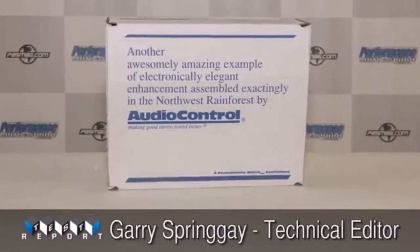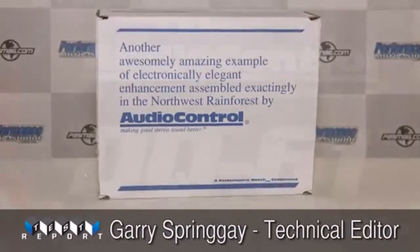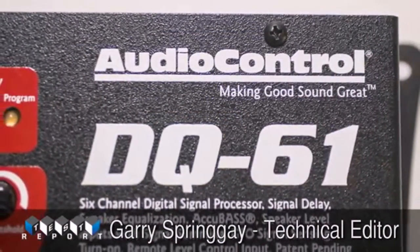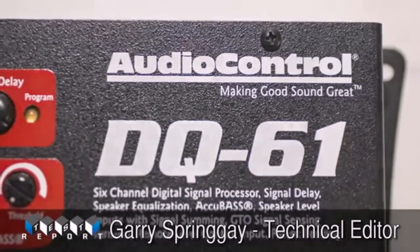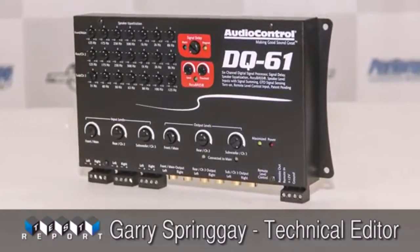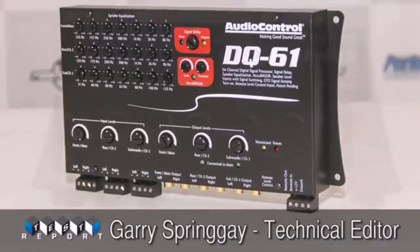Nobody really likes the sound of an OEM system. Sometimes we tolerate it, but we yearn for serious audio gear and tunability so we can make EQ adjustments, restore the bass missing from the radio's output, and even improve our sound stage. Up until now, that's meant a lot of different bits of kit were required, and then making all those bits work properly together is another story in itself.